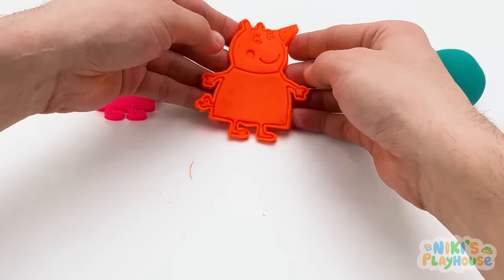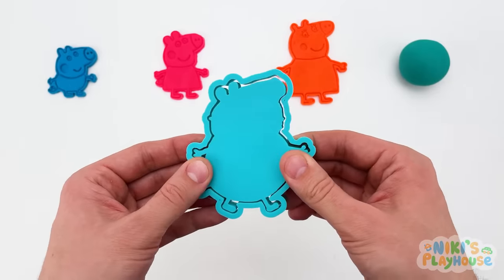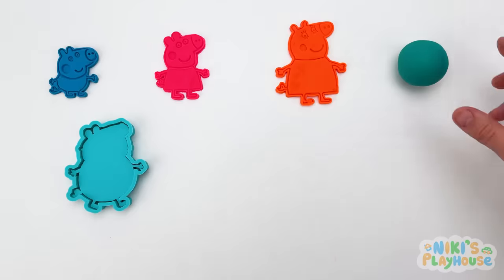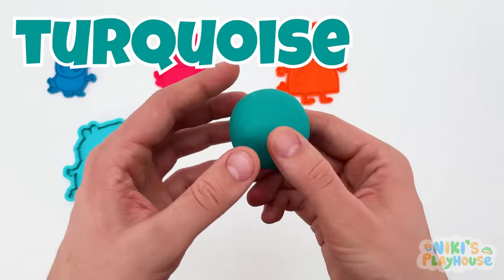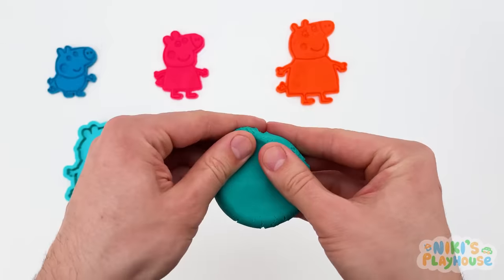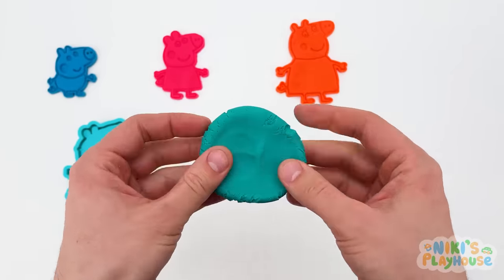Which of Peppa's family is missing? Who will we make next? Daddy Pig! That's right! What color is he? Turquoise! Or we can say bluish green, too! Phew! We're gonna need a lot of rolling for Daddy Pig, aren't we?